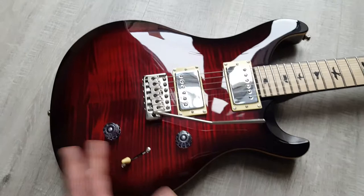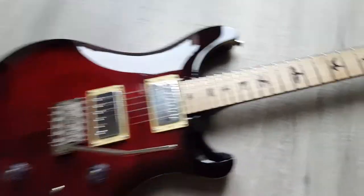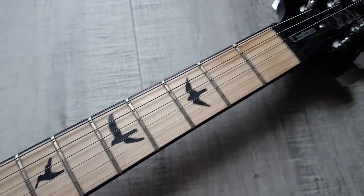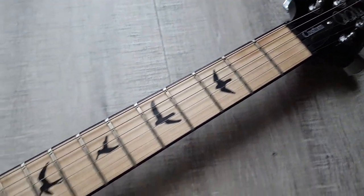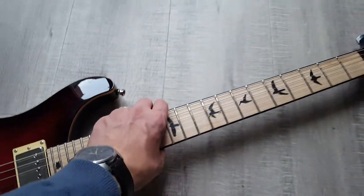The rest of the features are the same as the standard SE Custom 24. Just give you another look at that neck — it is a beautiful neck. I do like maple fretboard. You might have seen the three Strats I've got; they're all maple-necked guitars.